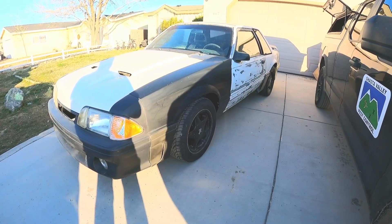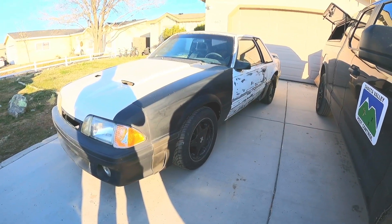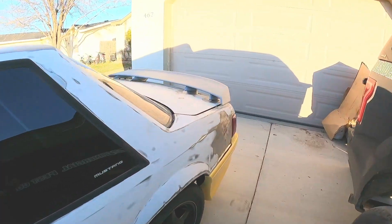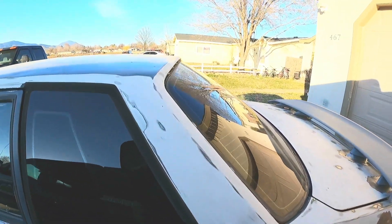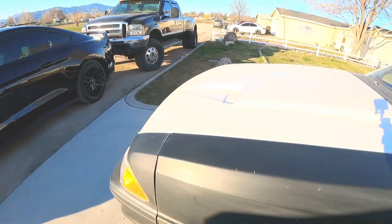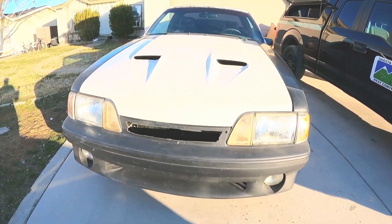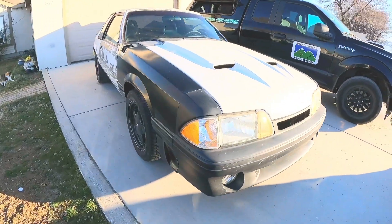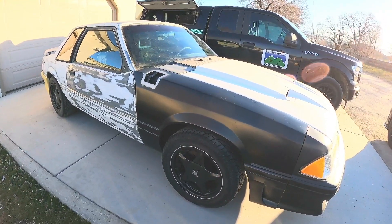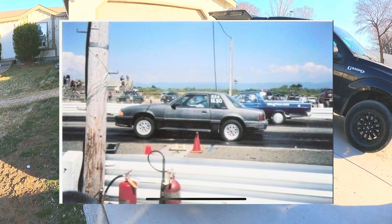This was an LX car. All the CHP-spec'd Mustangs were LXs, which meant that they were a notchback car — it's got a trunk, a deck lid. They call them a notchback because it wasn't a hatchback. I've owned this particular car since about 2000 and it's always been pretty ugly, so it's been a work in progress. Mechanically, the car is perfect and it's had quite a few modifications. I used to campaign the car in NHRA Sportsman Bracket Racing, which is pretty hard on parts.